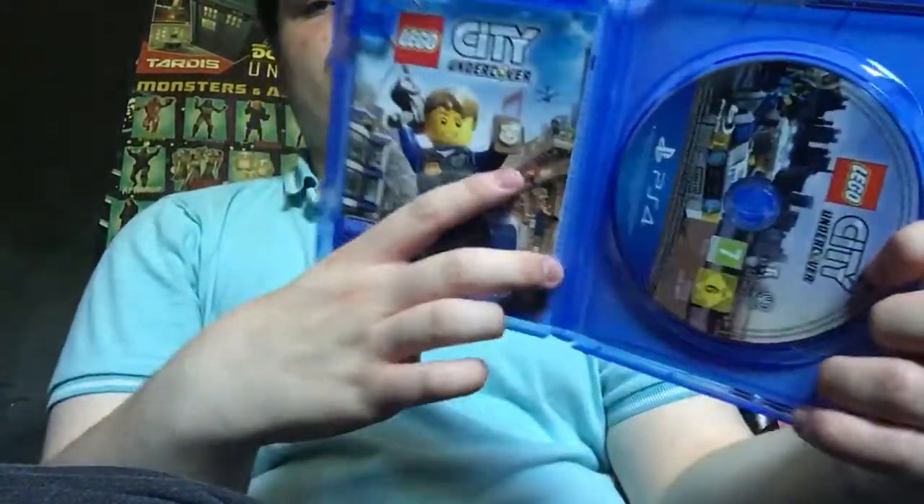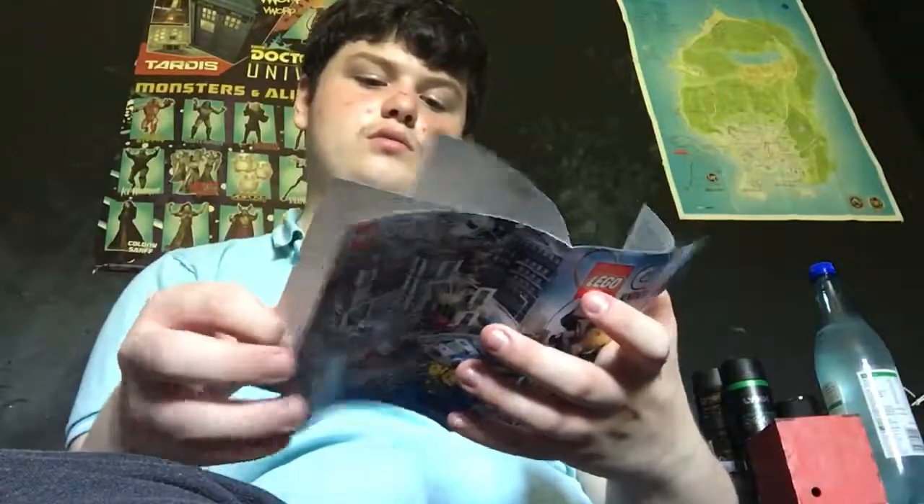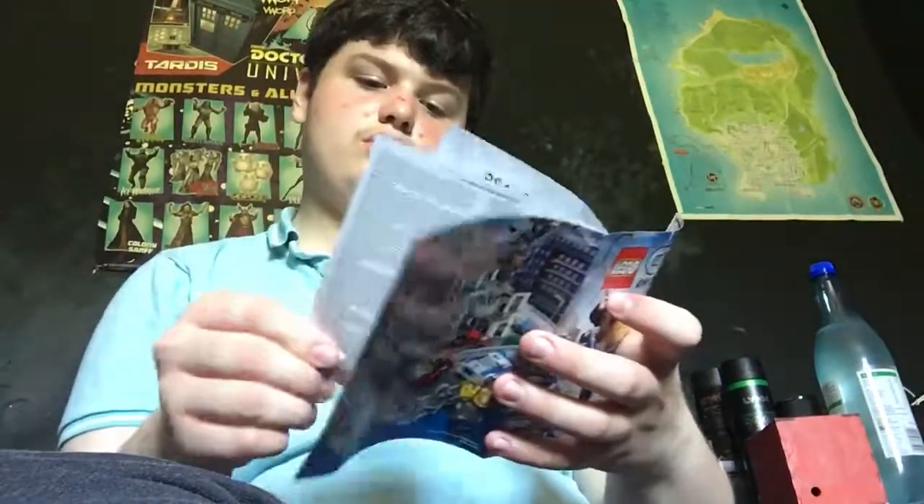And then you get the manual — very interesting manual. And that's it.